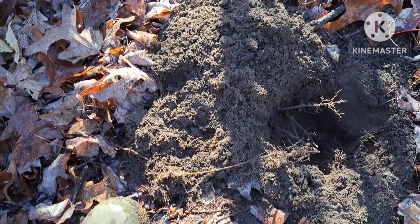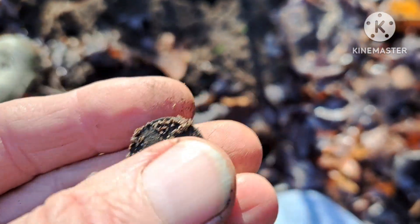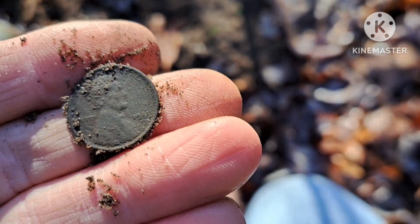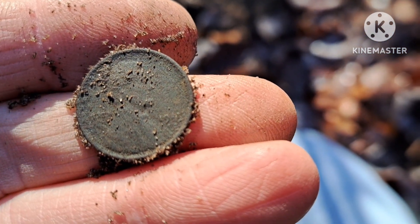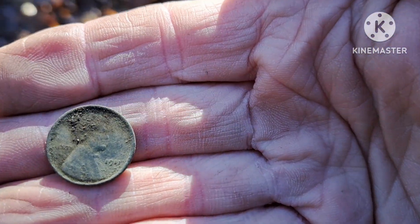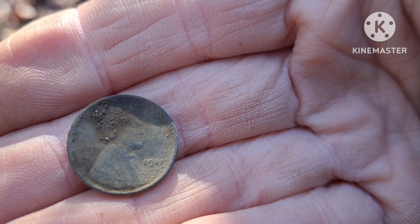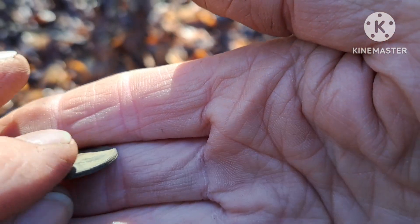Not too bad - I just had my first coin pop out of the hole. Oh, it's a wheatie! That side's in good shape, and so's that side. Let me see if I can get a date off it. Well, I got a date off it - it's a 1911, no mint mark. Let me see if I can get it in the sun there. Not a bad start to the day. Let's see if we can find some more.